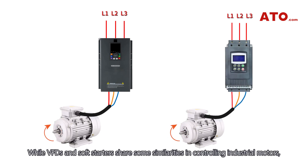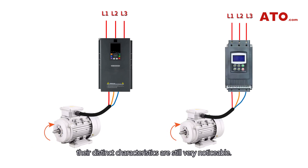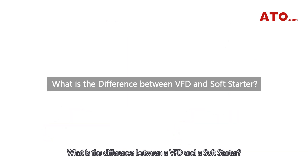While VFDs and soft starters share some similarities in controlling industrial motors, their distinct characteristics are still very noticeable. In this video, we'll explore what is the difference between a VFD and a soft starter, and how do they work.